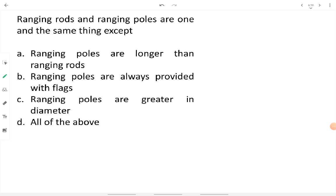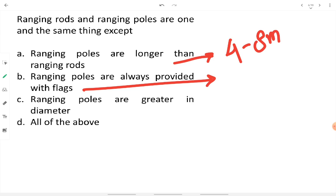Ranging rods and ranging poles are the same except that ranging poles are longer. Ranging rod height is generally 2–3 meters, while ranging poles are 4 to 8 meters long. Flags are compulsory for ranging poles but optional for ranging rods. Ranging poles are also greater in diameter to avoid slenderness issues.